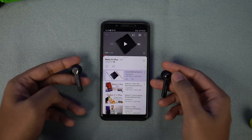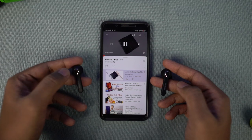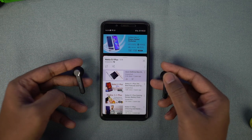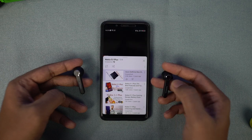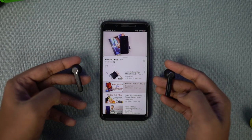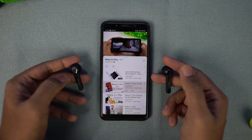As for functionality, you can double tap to play or pause. Single tap on the right to increase the volume, and single tap on the left to decrease the volume. Long tap on the right to play the next track, and triple tap on either side for voice assistant.